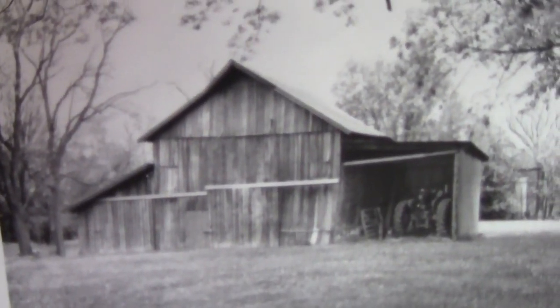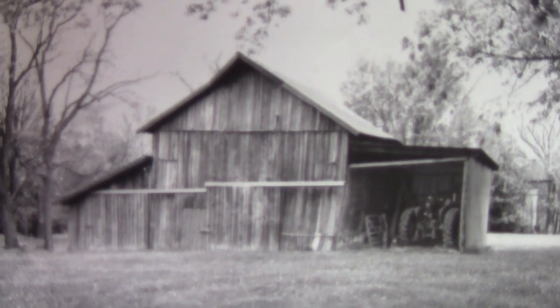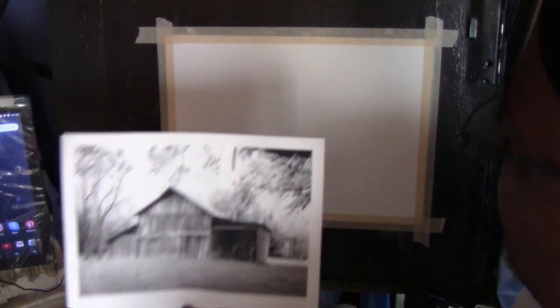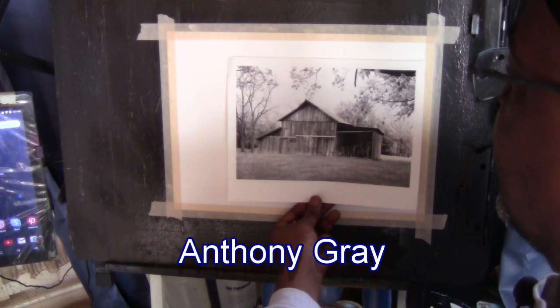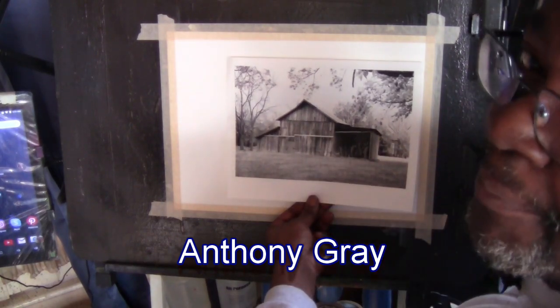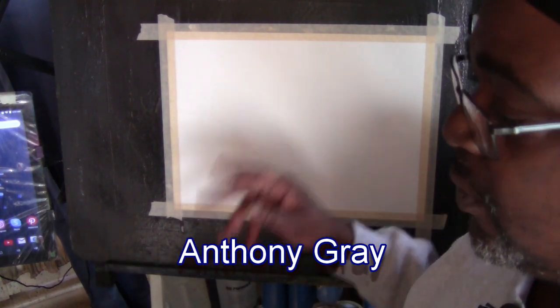Hello, my name is Anthony Gray of Grayscale Painting. What we're going to do is a barn. We're going to tape it up to the paper and sketch it out. I've got some lead here. I'll put it in the back of the paper. We're going to put it somewhere over here, trace it out, take it off, tape it up, and commence with our painting. Stay tuned.